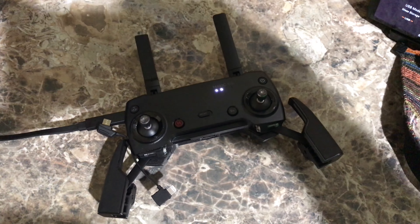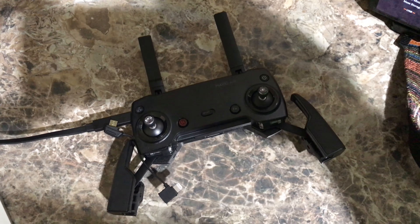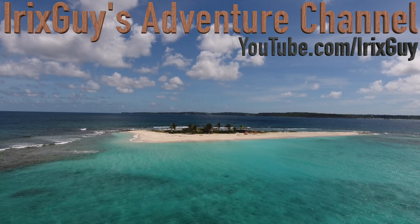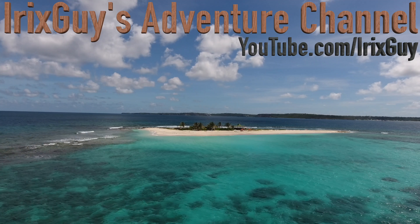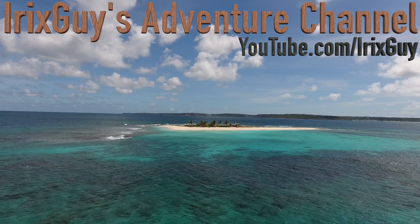Check out epicdroneshow.com — you can find all the Mavic Air videos, tutorials, where to order the Mavic Air, the Mavic Air accessories, and a whole lot more. Y'all have a good day! If you enjoyed this video, please be sure to subscribe, like, and share. It's viewers like you that enable my channel to continue to grow. Thank you!